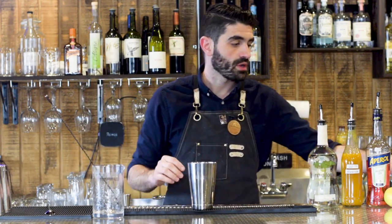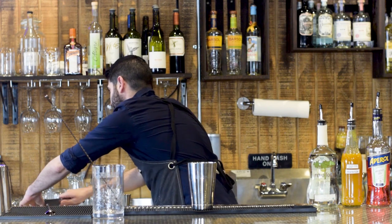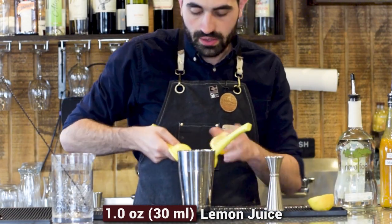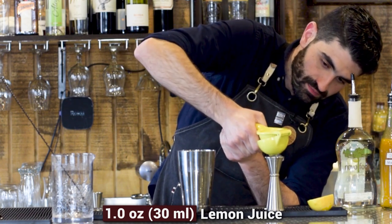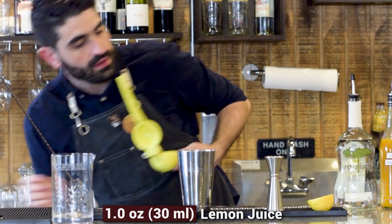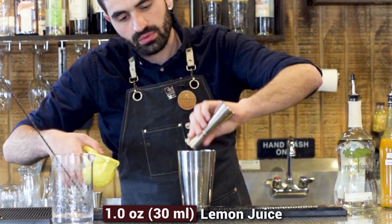So this is a shaken cocktail. We're going to grab our small shaker and do one ounce of freshly squeezed lemon juice. I got to cut this lemon and grab our citrus juicer. We're going to grab our jigger, place one lemon half in our citrus juicer, and juice that out. Almost got to juice the other half to get the little bit remaining. So one ounce of freshly squeezed lemon juice.